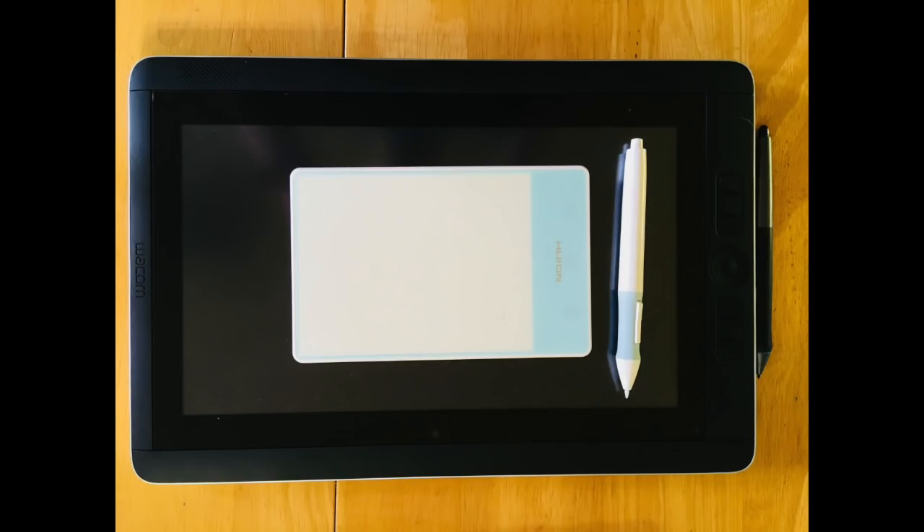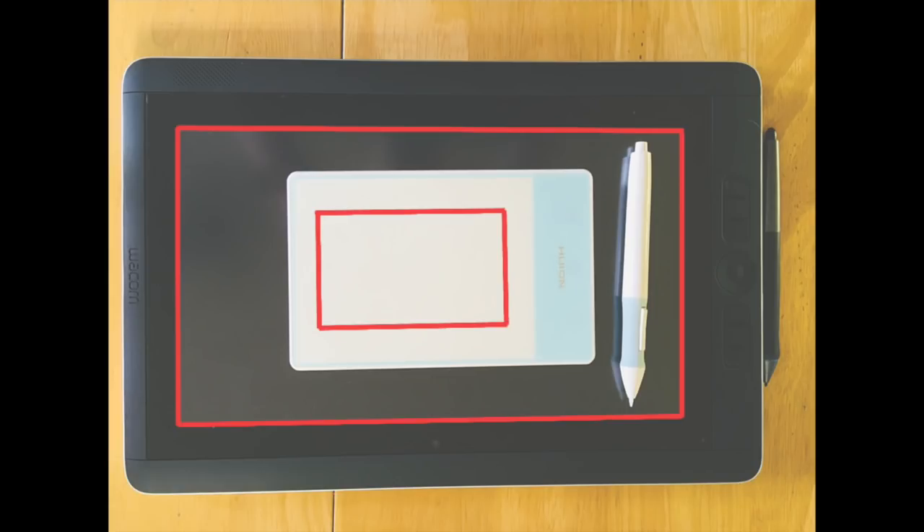First off, I want to show you the difference in the active area of this tablet versus other tablets I use. The active area just refers to the area you can actually draw in — every tablet has plasticky borders that you can't actually draw on, so you need to make sure the active area is actually big enough to work with. I've done a little red line around the active area of my Cintiq and this tablet, and you can see it's a pretty significant difference — but that's to be expected given such a large price difference.